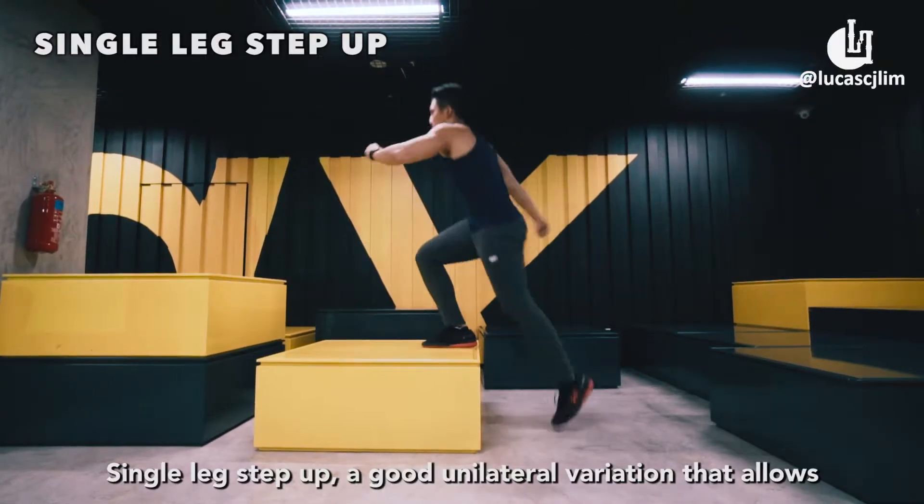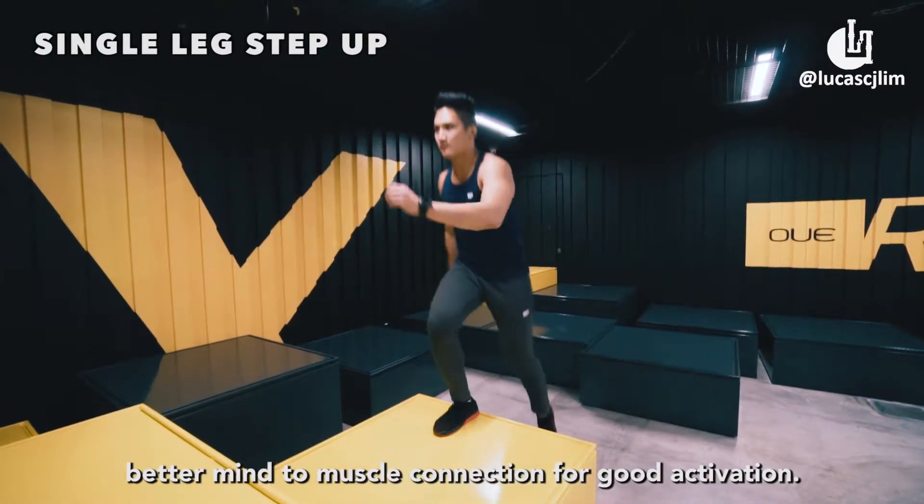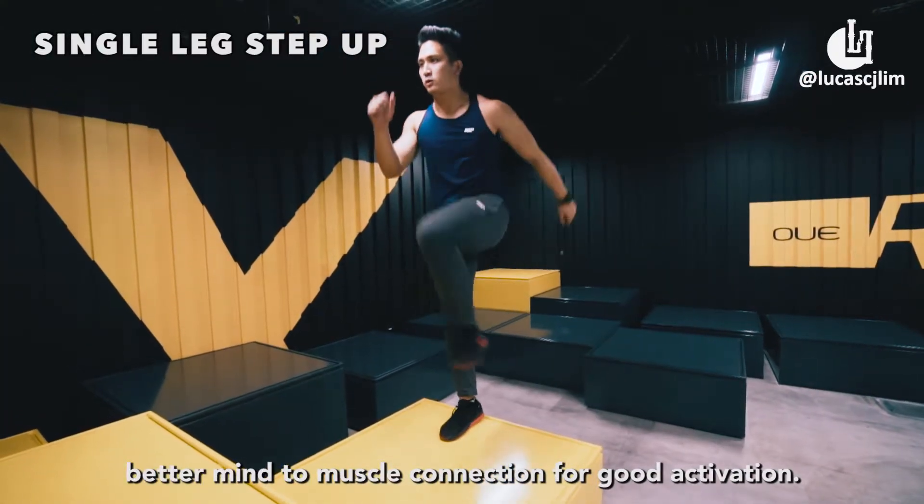Single leg step up. A good unilateral variation that allows better mind to muscle connection for good activation.